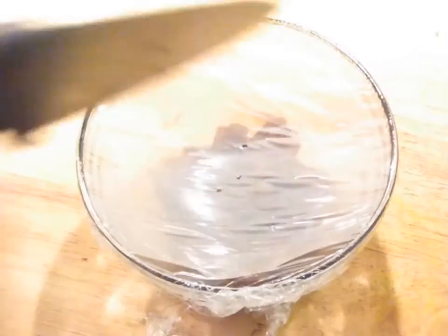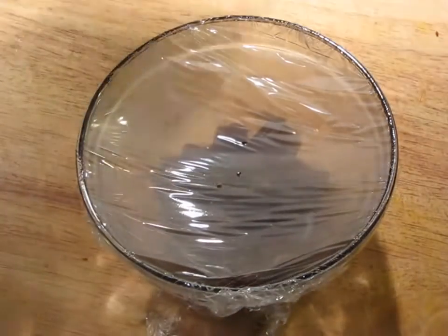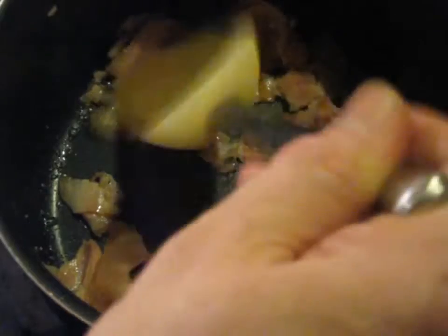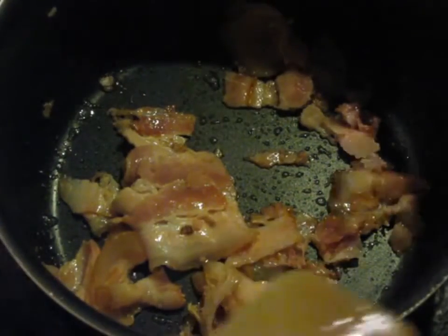When this comes out of the microwave, you can take a knife, put a little hole in it, let a bit of extra steam out, and then just let it sit there and steep in the juices.